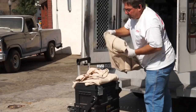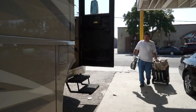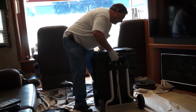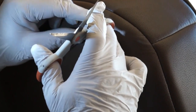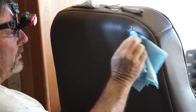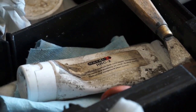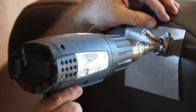Now he's gonna get set up inside the motorhome and start patching the holes. This backing that he's adding on here is the same backing that would be on the vinyl itself. And the paste he uses is also the same material that vinyl is made out of. Using the right materials is really important so the repair job lasts.